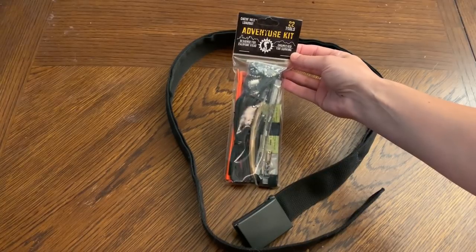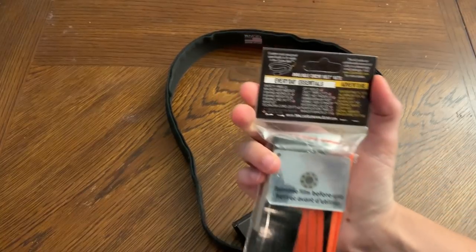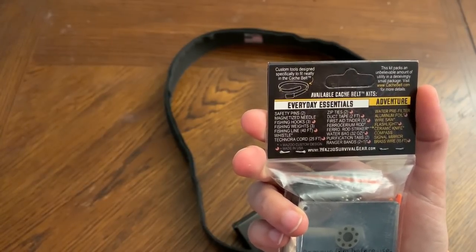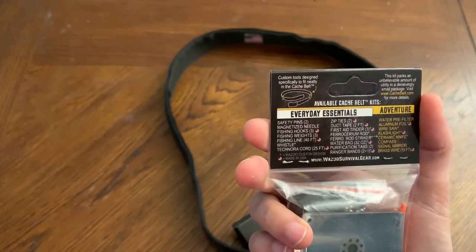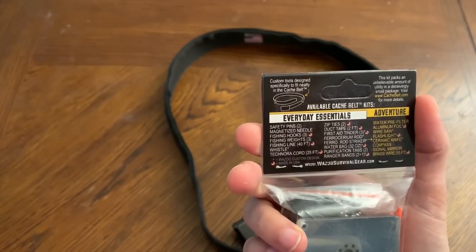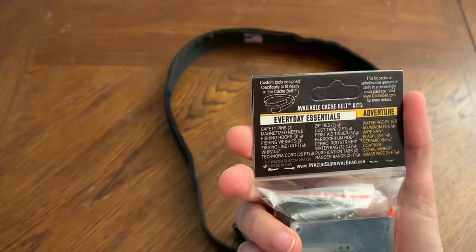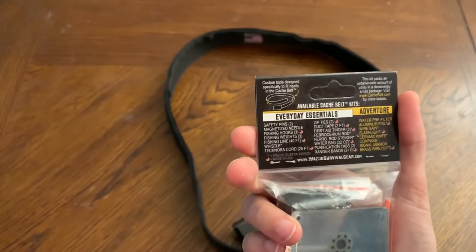This is supposed to fit in the cash belt — everything in here is supposed to fit in here. This is 22 tools: safety pins, magnetized needle, fishing hooks, fishing weights, fishing line, whistle, cord, zip ties, duct tape, first aid tinder, ferro rod, ferro rod striker, water bag, purification tabs, ranger bands, water pre-filter, aluminum foil, wire saw, flashlight, ceramic knife, compass, signal mirror, and brass wire.